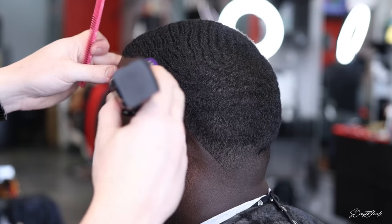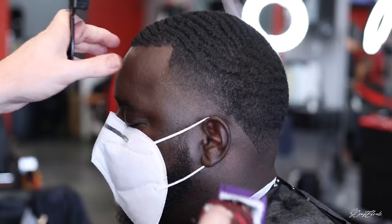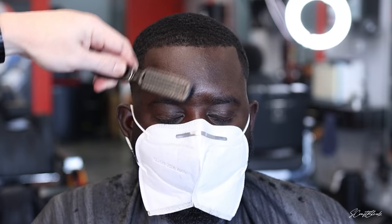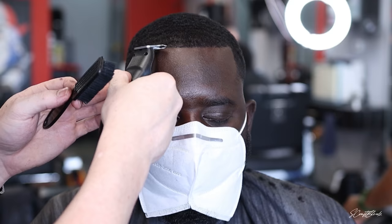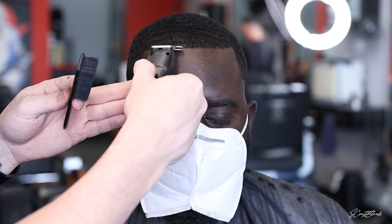Now I'm coming in with the blade open, closing it as needed to fade out the line. Then I'm coming in with the zero guard open — going with the grain, against the grain, with the grain, against the grain — and then closing that zero guard as needed to erase that line. Sometimes you can't get it all the way out, so I take the guard off, go back to the open blade, throw the guard on, take it off. Now using my trimmers to knock at that line — not done yet, but we've laid a good foundation.